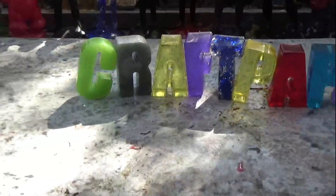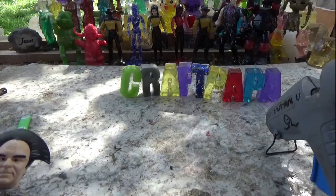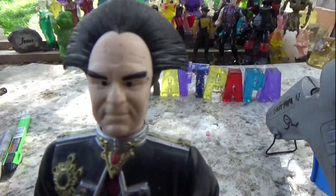Hello and welcome to the Crap Papa Show. Today's episode we're going to be doing Lando Mallari, Mr. Garibaldi.